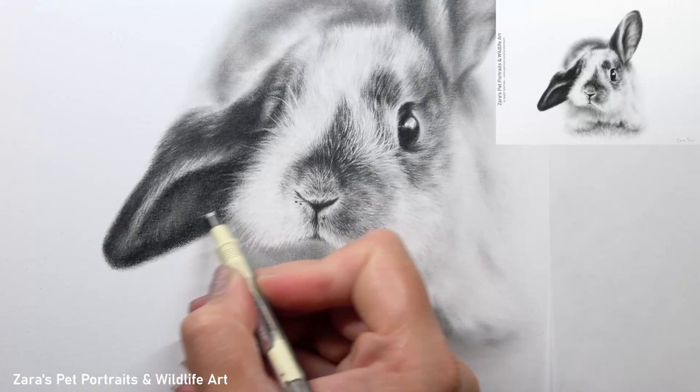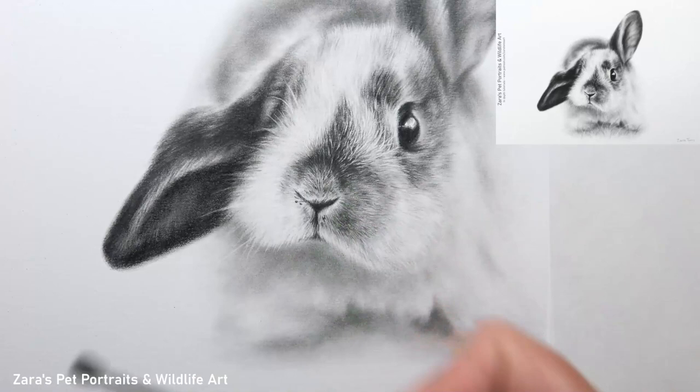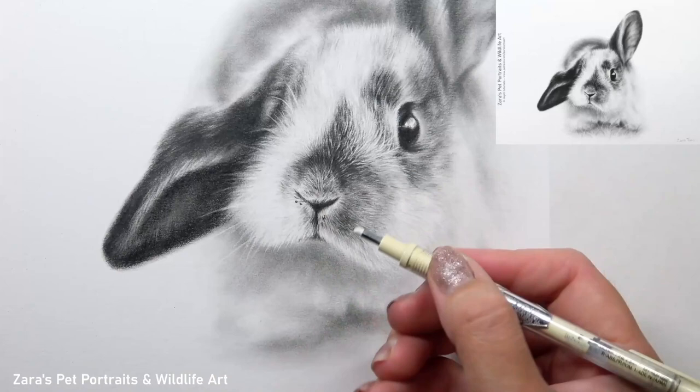When I say tonal value I just mean how light or how dark it should be. If you want to be removing more of that graphite, I'm moving the Tombow mono eraser back and forth, being very accurate and precise because I don't want that line to become too thick — but that's going to enable me to remove more of the graphite on my lower layers, everything that is underneath.